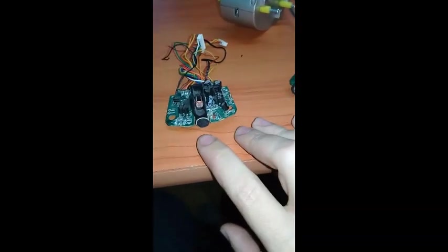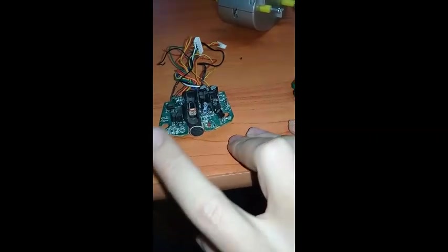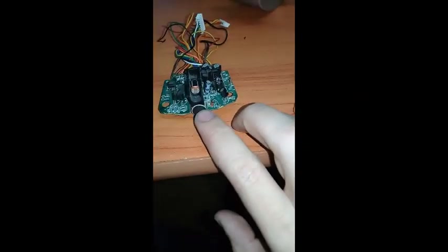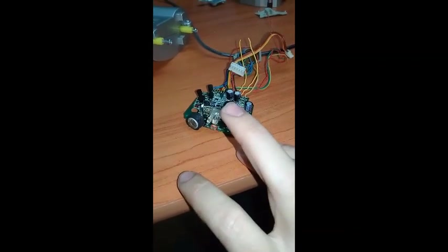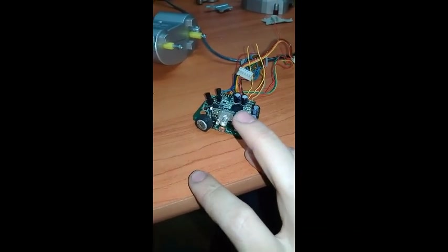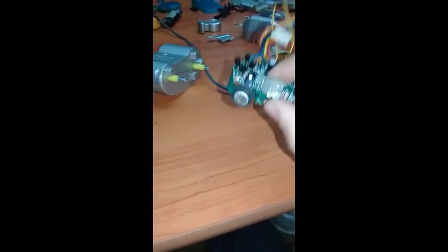With the Japanese Poochie, you can clap, press the button, and shine some light on it to make a reaction. With the US Poochie, it can also interact with other Robotic pets and you can feed it — those are the two extra nice features that the US ones have.